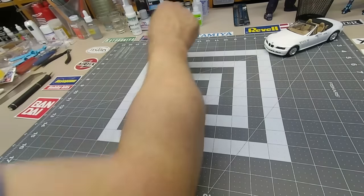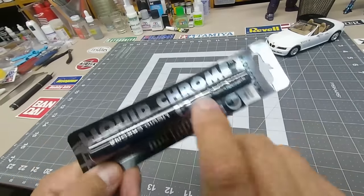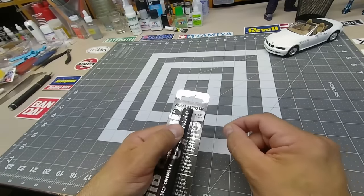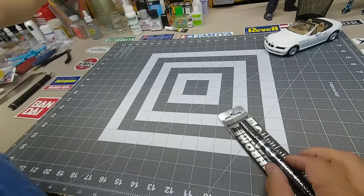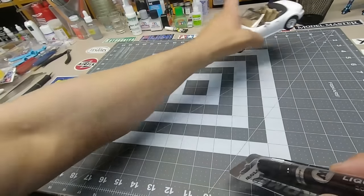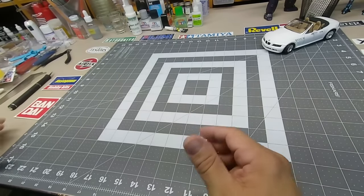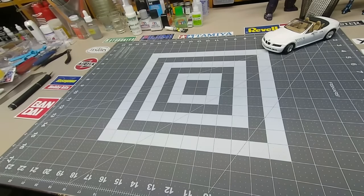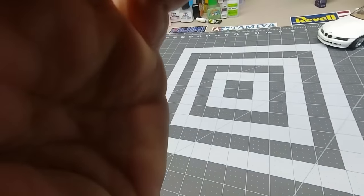Have you guys heard of the Molotov chrome marker? This is pure chrome in marker form. You can take it out and dump it in one of your cups to brush it on too. It's a beautiful pure chrome, and it's also good for trim — even mirrors. I painted that mirror with it. It's a bonus if you're building cars. Now I'm going to show you my stash before I say goodbye.